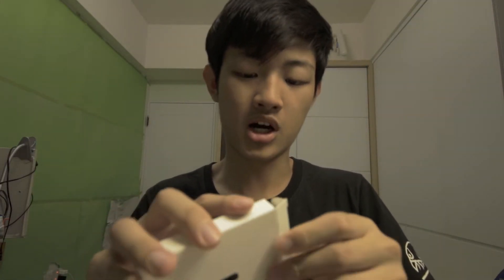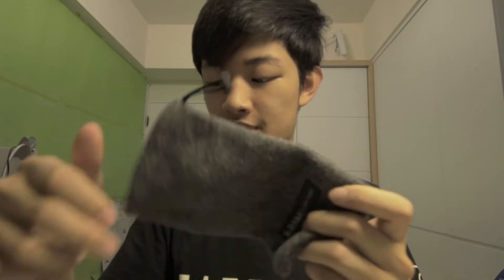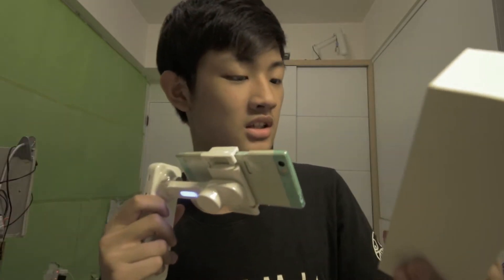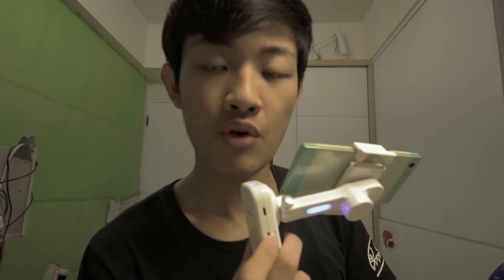By the way, there are more things in this box. You have a gray bag for this stabilizer, and you have an instruction manual. I thought they had their own app, but actually they just have Bluetooth. You can connect the XCAM with your smartphone.